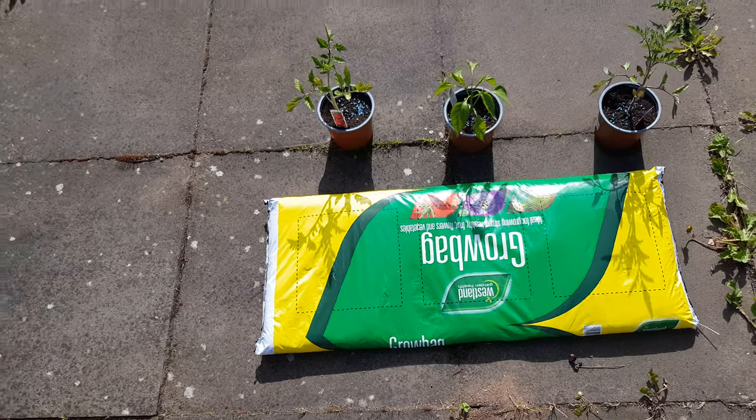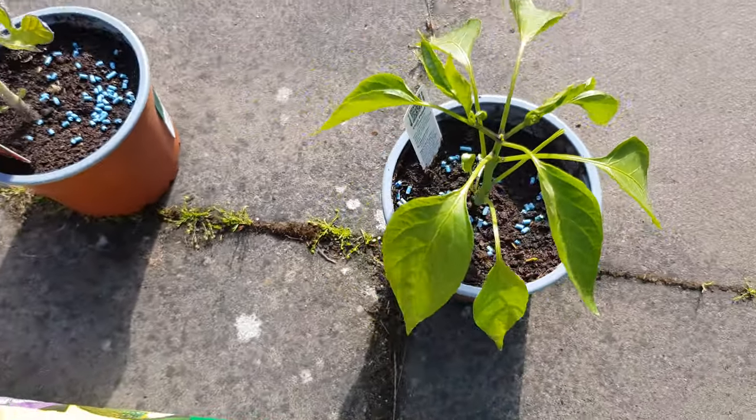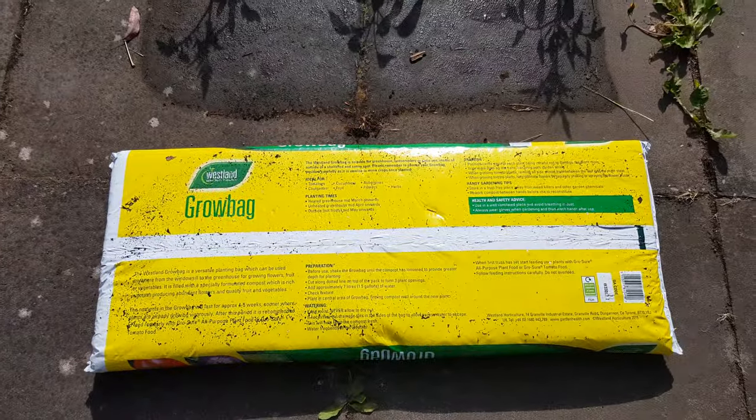Today is the day we're finally going to move into the grow pack. When it comes to the pepper and what was eating it, I was getting slugs, so I put down some slug pellets. Let me just see what the instructions on this are and then start the process.